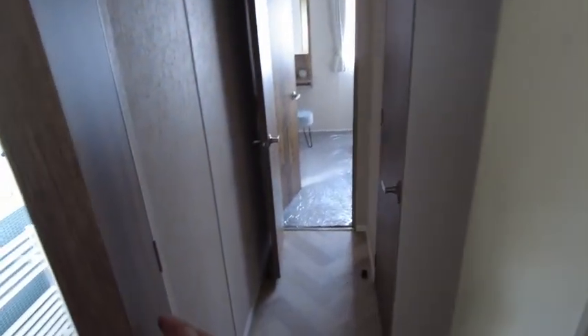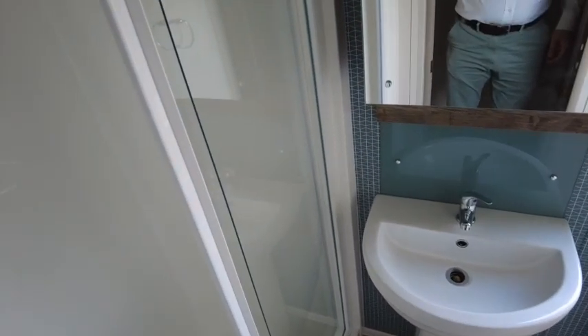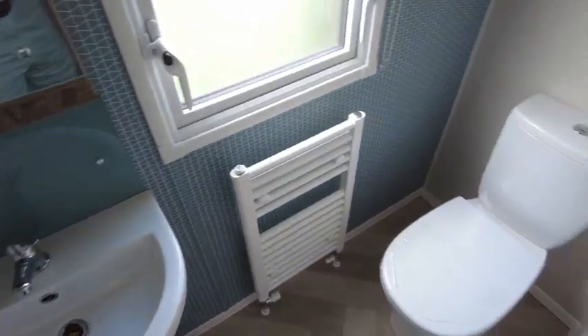Next is the family bathroom, which contains a sliding door shower, a sink with mirror cupboard, a heated towel rail, and a toilet.